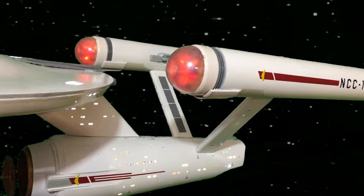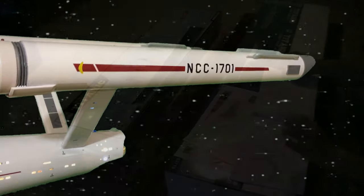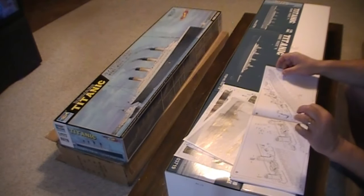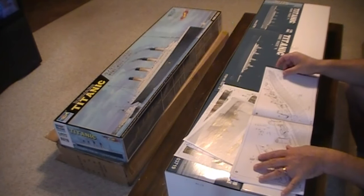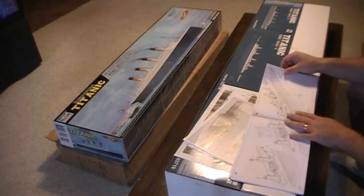I was excited to get the 1-350 scale Minicraft, the deluxe one. I was ecstatic about that. I am delirious with this one. This is just so beautiful, I just can't wait to make it.